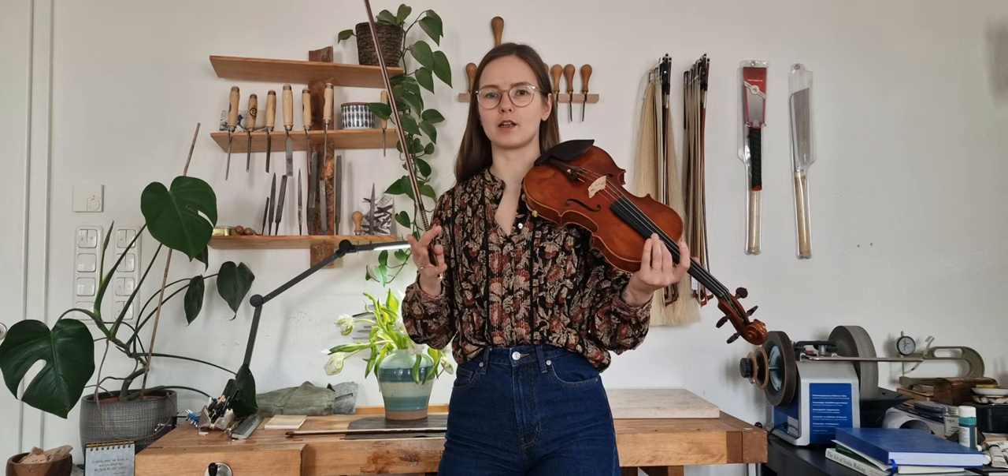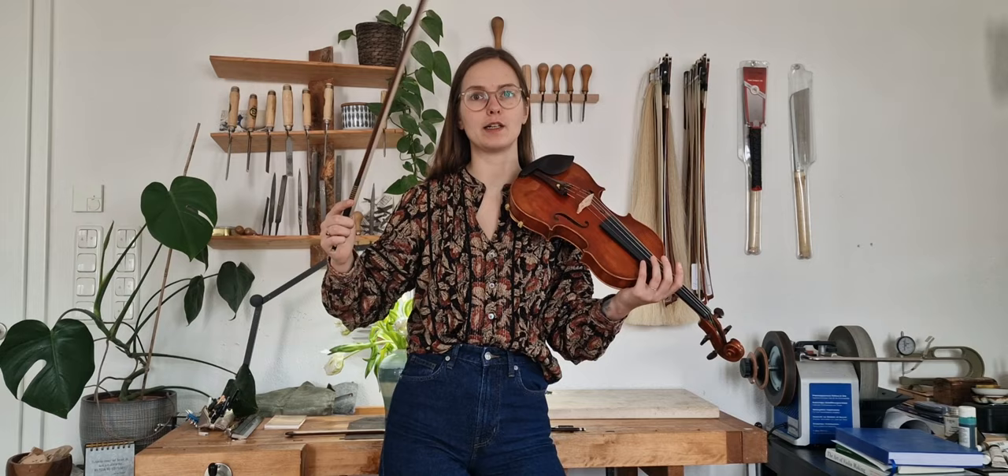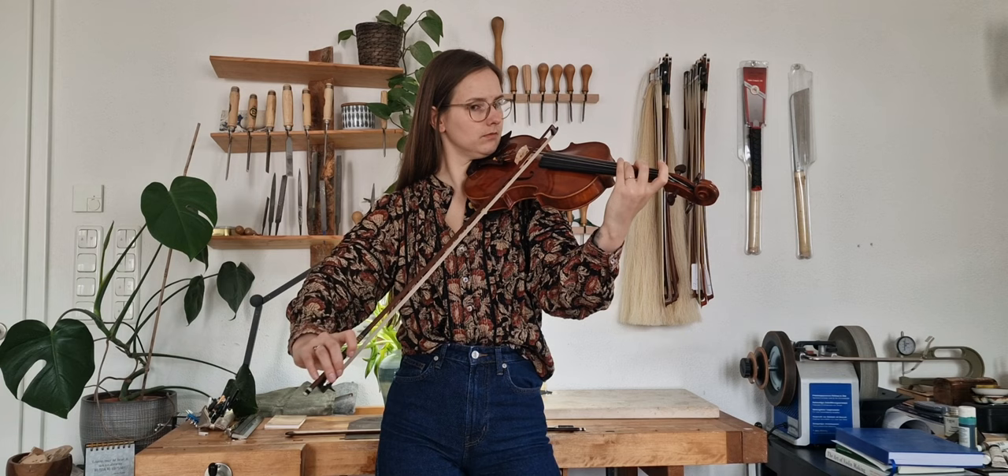More important than easy playability — though that is also very important — is whether the violin can express very different characters and whether it forces me to explore. I want to put some work in, but I also want different results: how the sound opens up and varies, from darker tones to brighter ones.